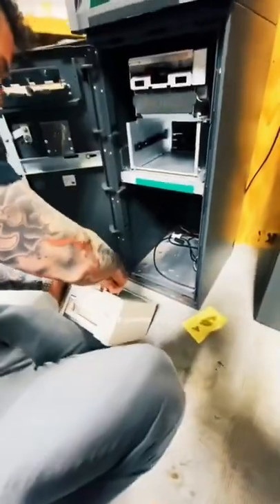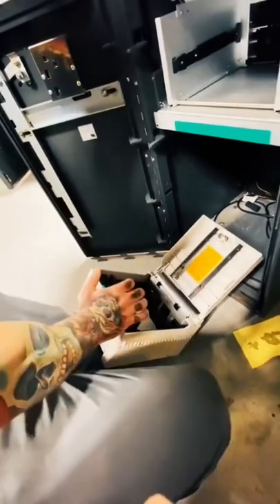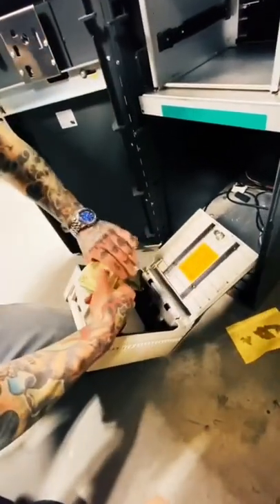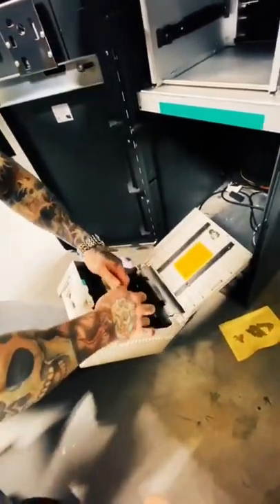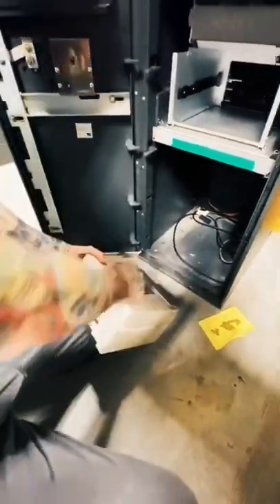Come here. Open the cassette. We're loading $4,000, which is going to be 200 notes. Drop that in. Hit the button. Shut. Close.